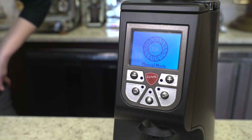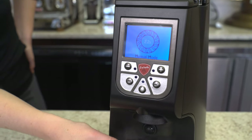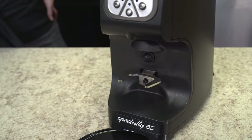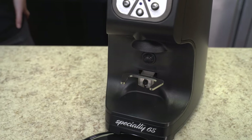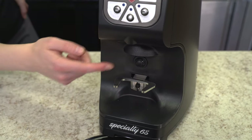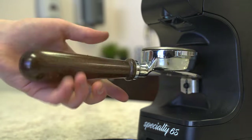This machine also has an adjustable portafilter fork, which can be adjusted with an allen key. It is two and a half inches from the portafilter fork to the coffee chute, and as you'll notice, there's a built-in lip to hold the portafilter in place.